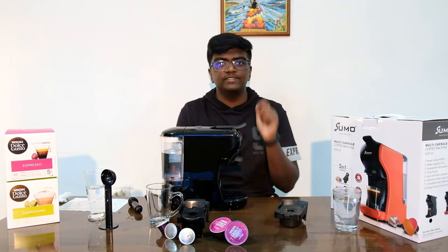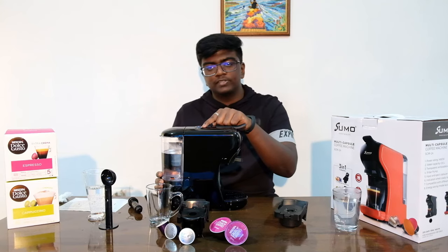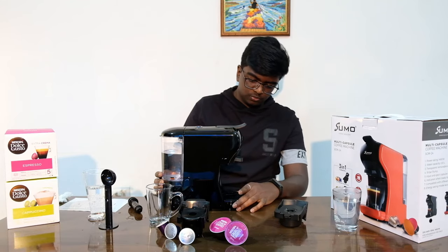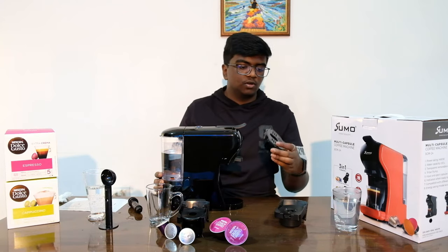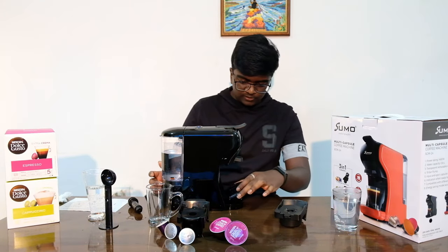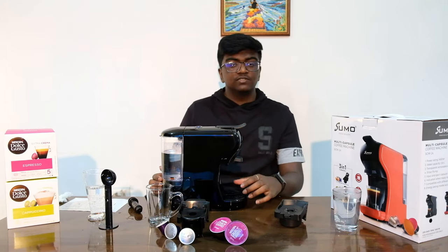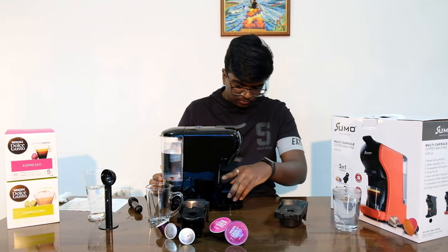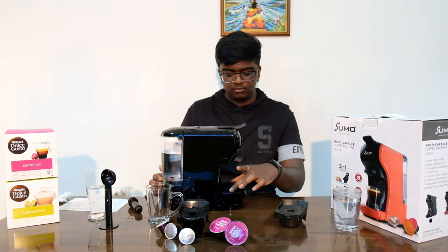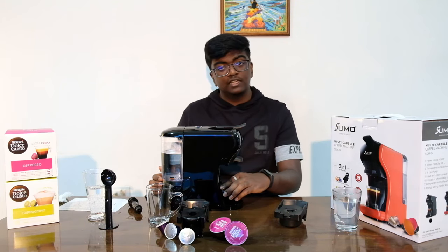Before I get into coffee brewing, let me talk about the drip tray. Two cup sizes means two different heights for the drip tray. You pull up and pull it out to remove it — there's a hook on the side that goes in at an angle and pushes down to hold it. There are two levels: one for the large cup and one for the smaller cup. It's also detachable so you can clean it out more easily.